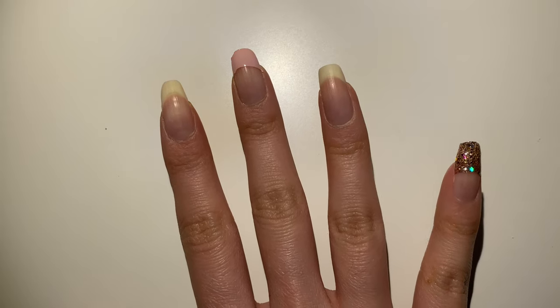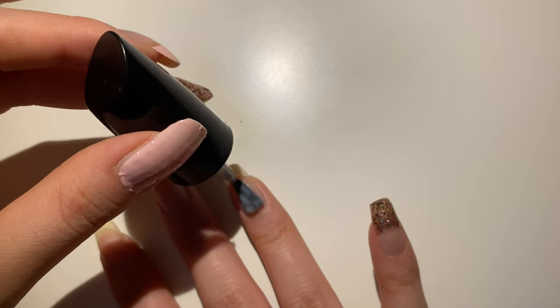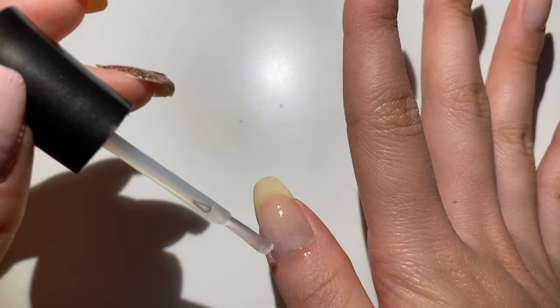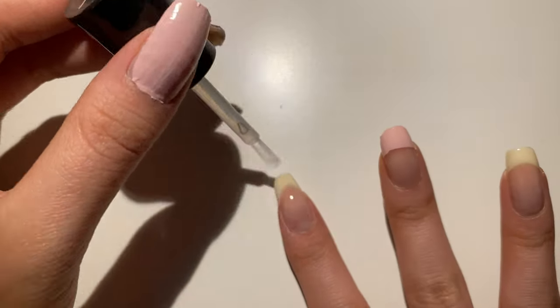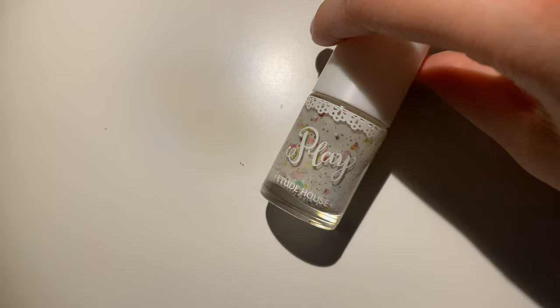Thanks to my left hand as a reference, I decided to put hearts on two fingers of my right hand. Since the old polish was a little cakey, I put top coat over it to smooth it out, and also did the french tip to give a little glow. I really didn't know what color to do for my index finger, so I decided to go with this one.